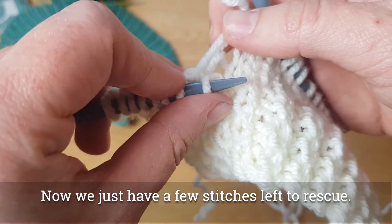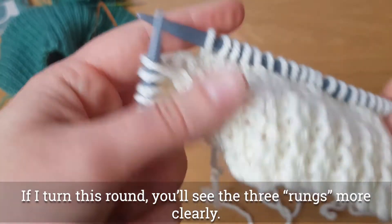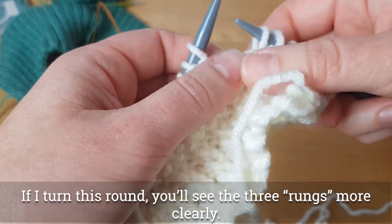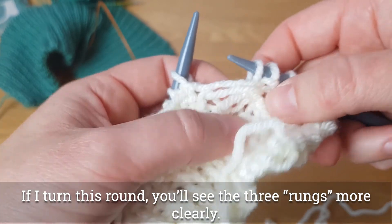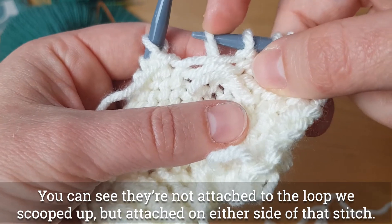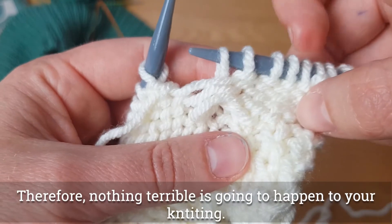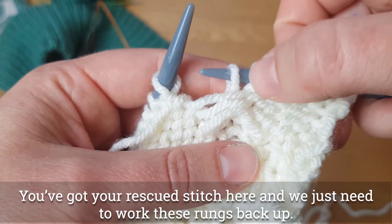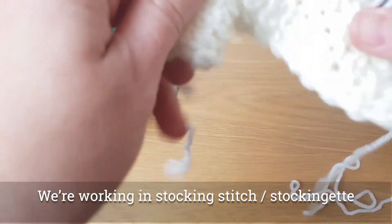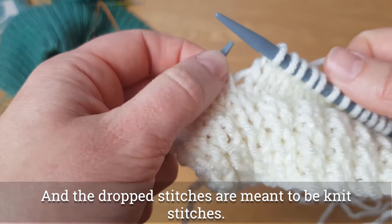Then you've got some stitches left to rescue. If I turn this round you will see three rungs of the ladder — one, two, and there's the third one there. You can see they are not attached to this middle stitch at all; they are attached on this side and on this side. So at this point nothing terrible is going to happen. You've got your stitch rescued and we just need to work these through. We're working in stocking stitch and we are about to work a knit stitch.